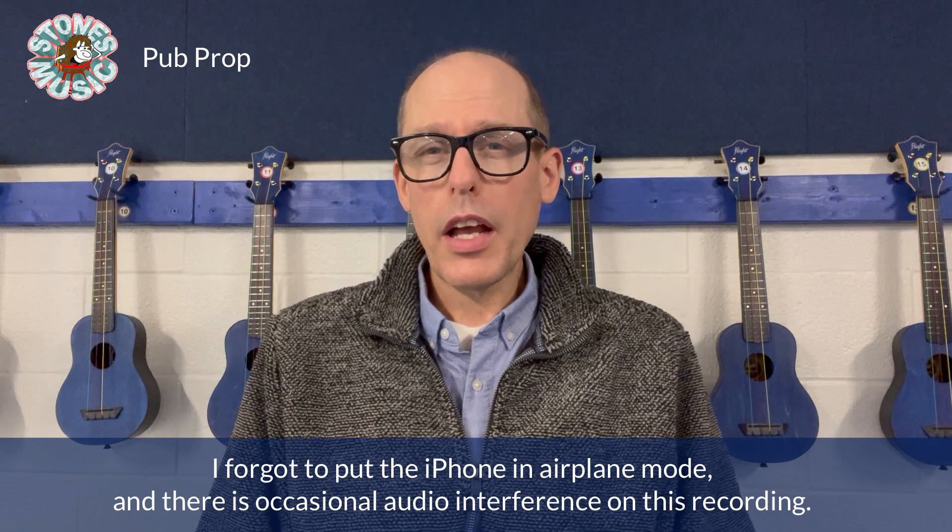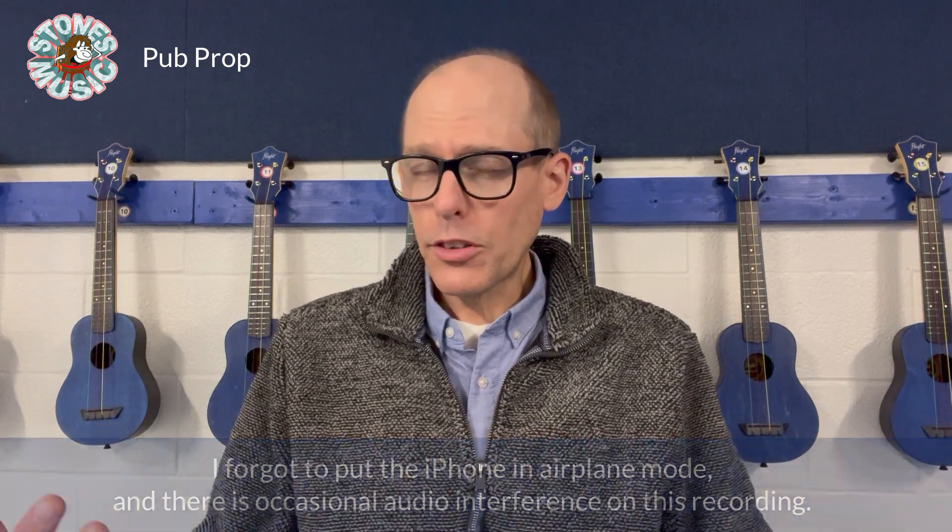Hey there, welcome to the UxSub channel and welcome to my classroom. I've got our Flight Travel ukuleles behind me — their long neck soprano ukulele, so concert neck soprano body with kids strings. It's their actual kids model, KIDZ, and I had a role in the development of how they're outfitted.